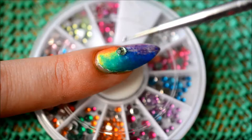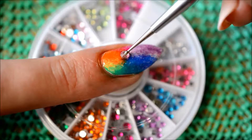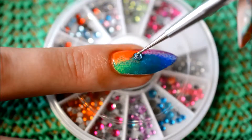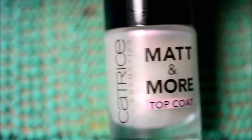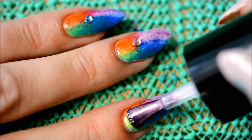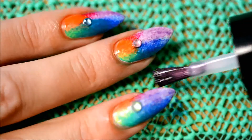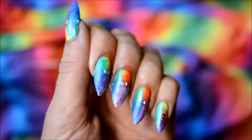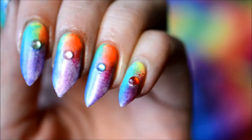Then I used a glossy topcoat — this one by Essence — and also some rhinestones; I have no idea where I got these, actually, but there are different sizes in the pack and I wanted to use bigger rhinestones than the average size I have. I applied the topcoat on the entire nail for extra strength, then used a dotting tool both for a little bit of cleanup and also to apply the rhinestones. Just for fun, I decided to add a different color rhinestone onto each nail — this one got a green one, then I used a pink one and a blue one.